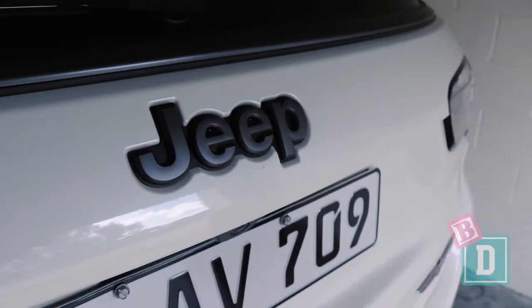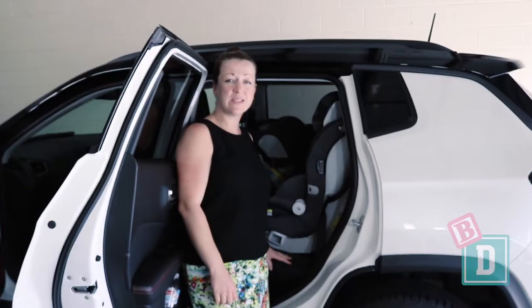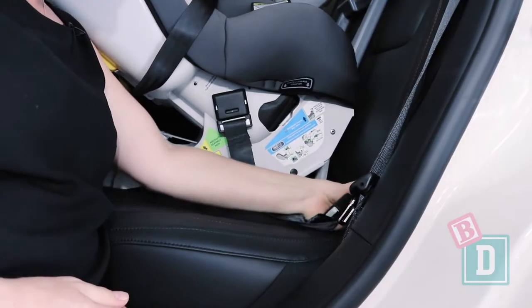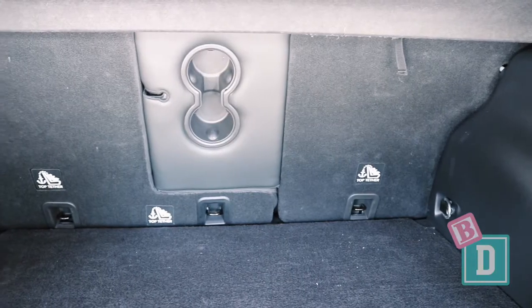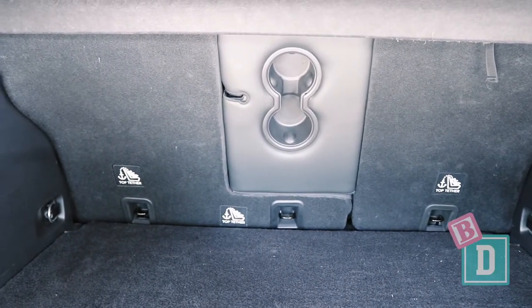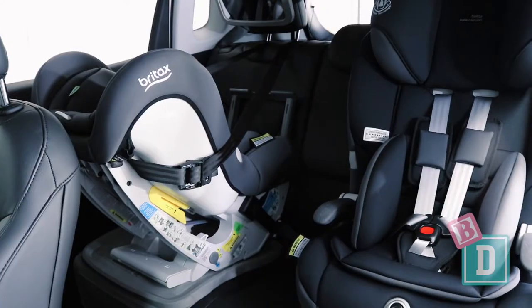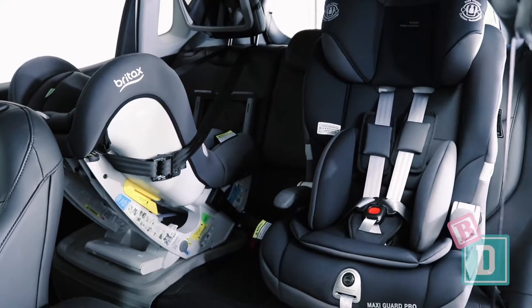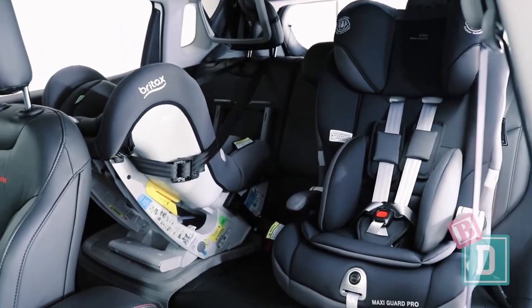In the back of the Jeep Compass there is Isofix in the two outer seats. They're not within plastic guides — they're between the seat back and base, and I did find them hard to connect to. In the boot there are three top tethers across the back of the seat rests; they're clearly labeled and easy to connect to. I was only able to install two child seats — there just wasn't enough space for three — but two fit in here nicely, and apart from the Isofix they were simple to connect.